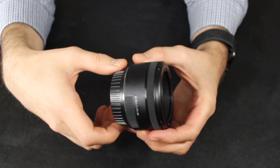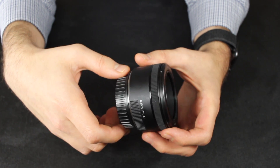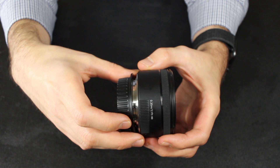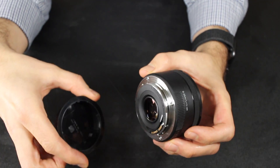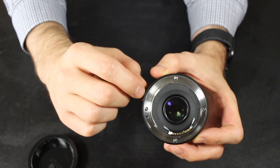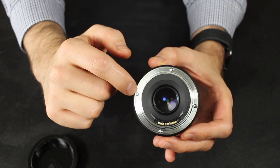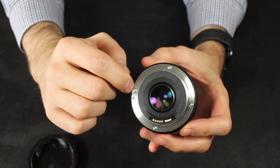This lens is very compact and small, although it's not a pancake lens size — it's maybe about twice as big — but it still only sits out about 4 centimeters, or an inch and a quarter, from your camera. It's pretty compact, especially if you don't use a lens hood with it. And, as you can see, it has a metal mount, which will give it a bit more longevity when you're inserting and removing it from your camera.